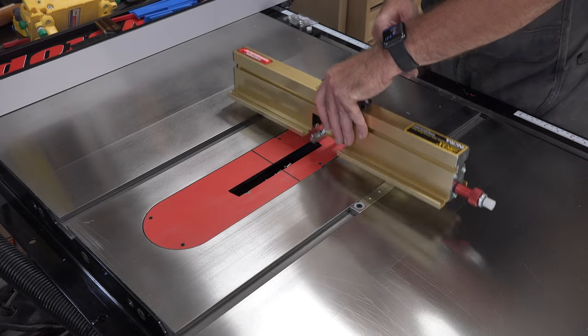The next step is to install the sacrificial backer board — a replaceable part you make yourself; they give you the dimensions and include one. This board helps prevent tear-out from the blade when making finger joints. In the top holes of the board, place a quarter-20 countersink bolt with a flat washer, slide it into the track, line it up, and tighten it into place. Don't worry too much about it — it's sacrificial and will end up getting cut up.